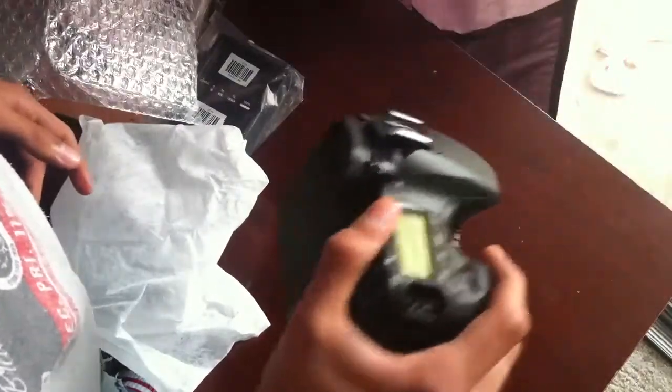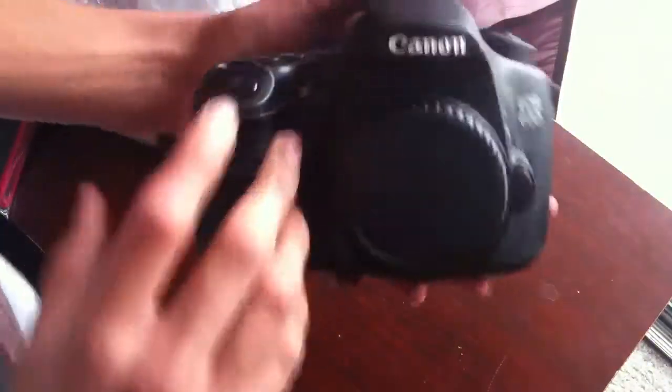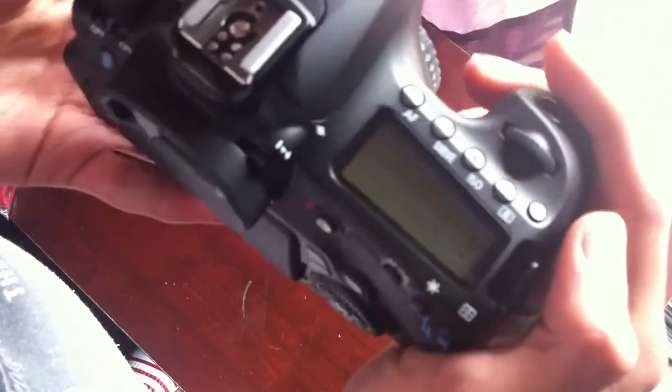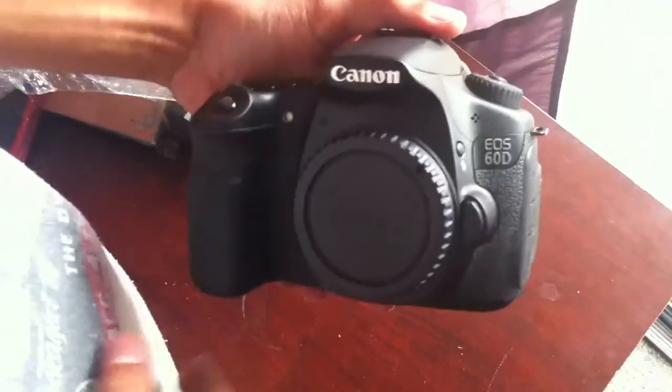That might be something you want to consider — how the camera feels in your hands. There it is: Canon 60D. You've got the dial wheel which you have to press down to move, the top LCD with your ISO and all that cool stuff. And let's see this flip-out LCD — there it is. It's not a touchscreen but I won't be missing it.